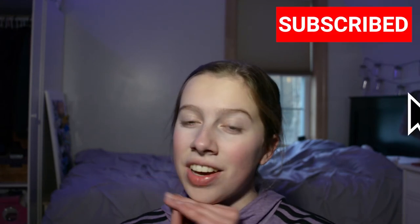So yeah, thank you guys so much for watching, and I will see you guys later. Bye!